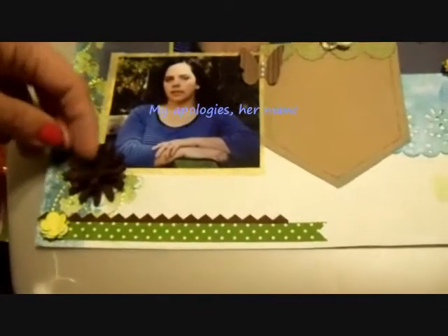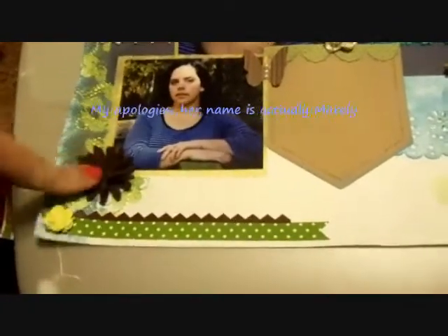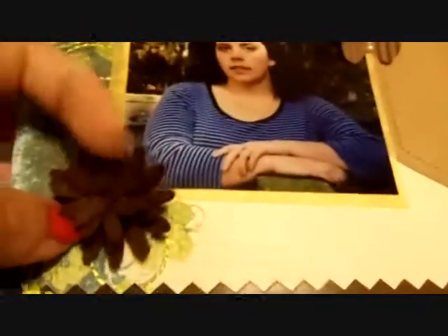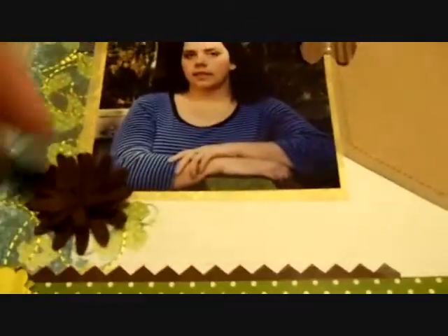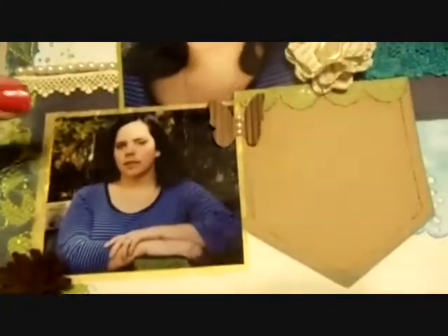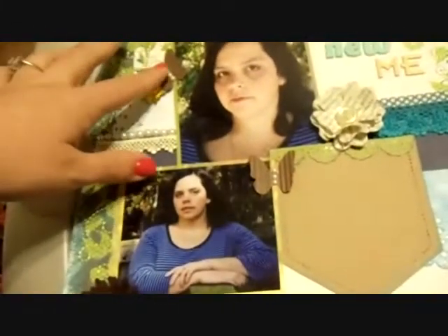Then Marley Scarborough, who was my October secret squirrel, sent me these felt flowers. So here's one and here's one — this one's like a rose, if you can tell, and this one's more like a daisy or something. I thought about putting pearls in there but this page is already super dimensional so I just said not to.